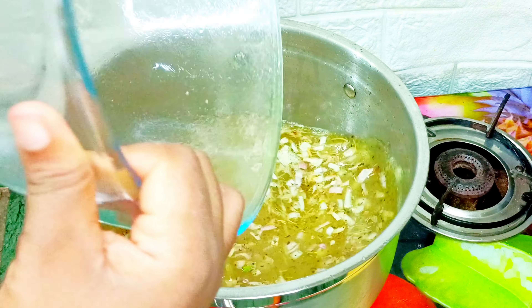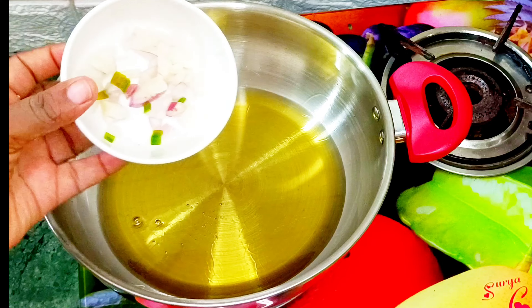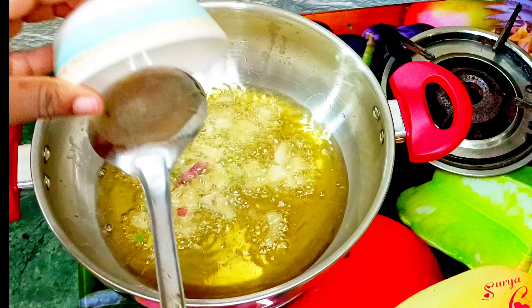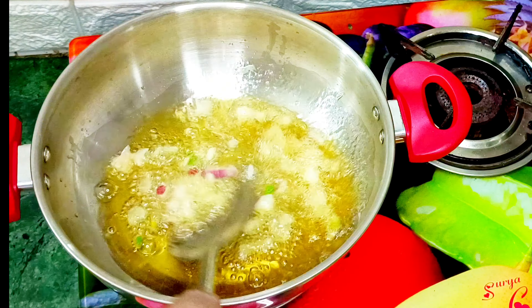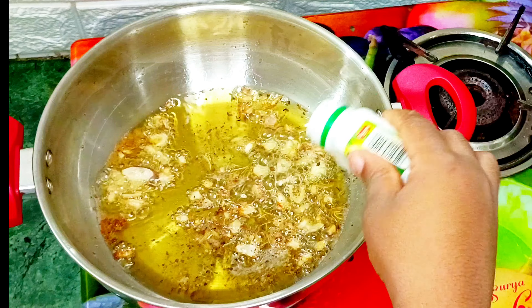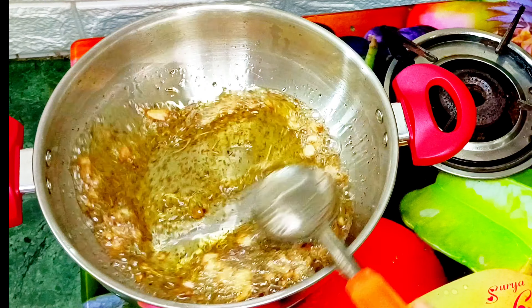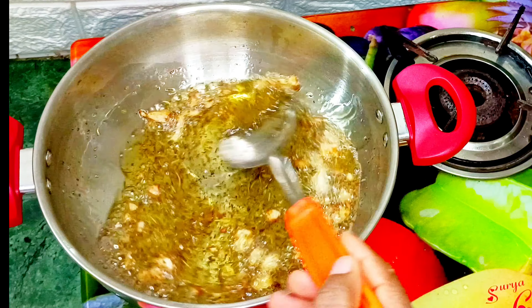Now I will go ahead to transfer my chicken into a bowl after cooking it. Next I will add my vegetable oil into the dried pot, allow it to heat up before adding my chopped onions. I'm going to fry the onions for about five to six minutes, then add some seasoning herbs, continuing to stir so they won't burn. After frying for a few minutes I'll introduce my chicken stock water and also my ginger, garlic, and pepper mixture.